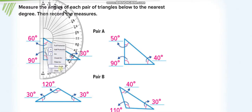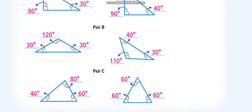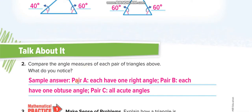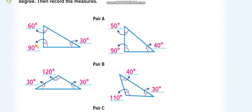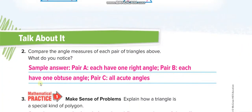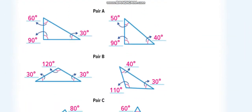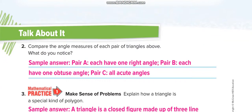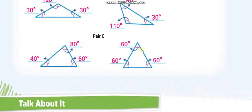In this way, measure all the other angles and match your answers from this video. In Pair A, each triangle has one right angle — a right angle equals 90 degrees. In Pair B, there are obtuse angles — an obtuse angle is greater than 90 degrees, like 120 degrees. In Pair C, all angles are acute — acute means less than 90 degrees. You can see all angles in Pair C are less than 90 degrees.